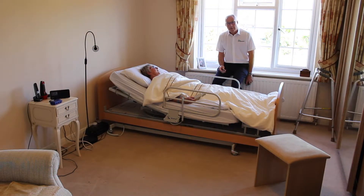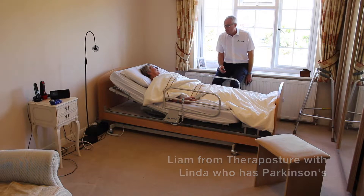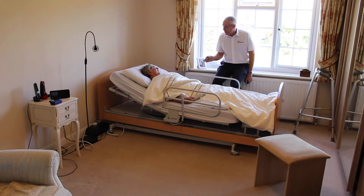Hello, my name is Liam and I work for TheraPosture. Today I'm with one of our valued customers, Linda. Linda's going to show us how to manage bedding with a Rotoflex bed that she's owned for just over a year now. So Linda, can you explain how you actually manage with a quilt?